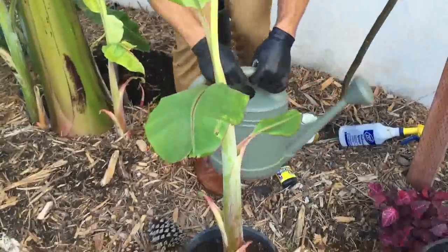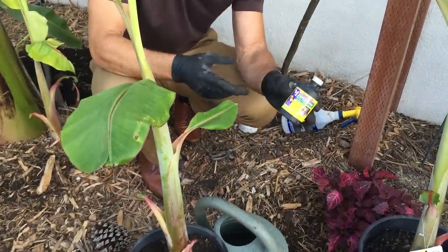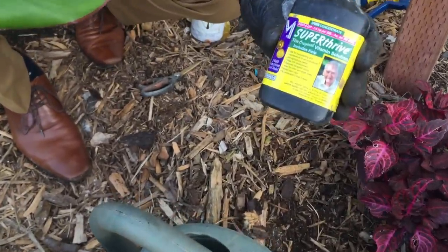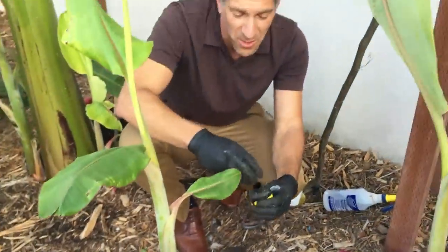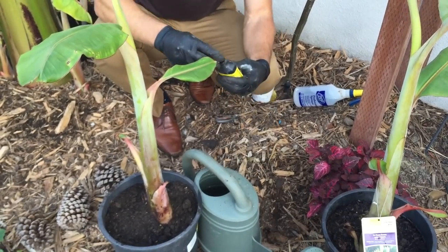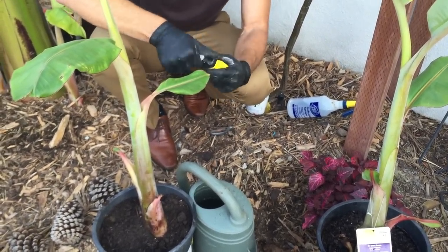The next step is I've got my watering can over here. I've got a product such as this, which is Super Thrive. It's a well-known product for actually stimulating plants. If it was a cutting, it would help with encouraging root growth. I'm primarily using this because it's got B1, which is known for assisting with transplant shock. I'll be adding a few drops also when I actually water the parent plant behind me, after I remove the rest of the suckers.